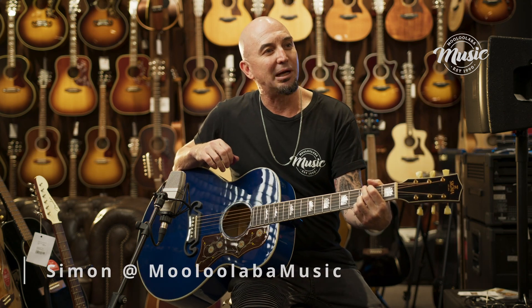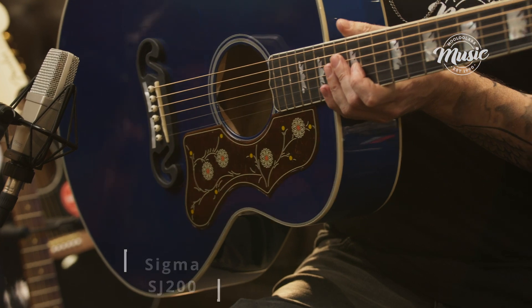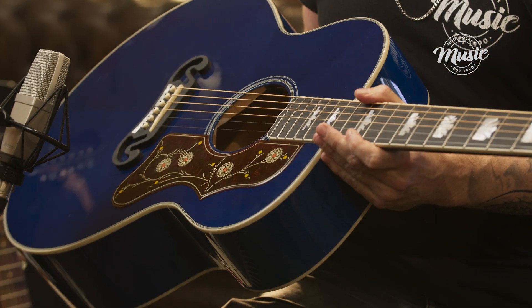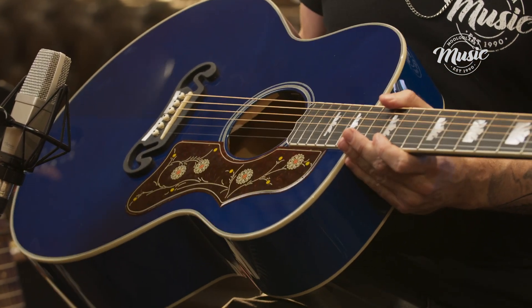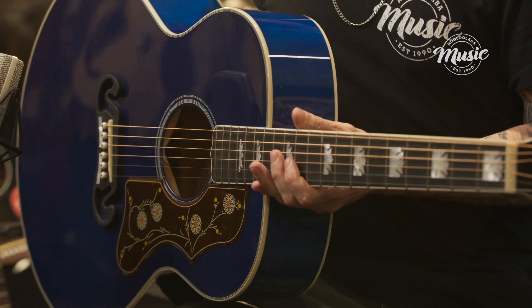Hey guys, welcome to Maloola Bar Music. Today I've got a stunning Sigma SJ200, a fabulous retake on a classic guitar. This guitar has a solid Sitka spruce top with beautiful flamed maple back and sides.